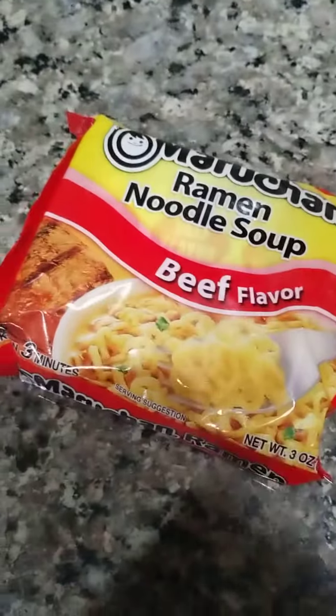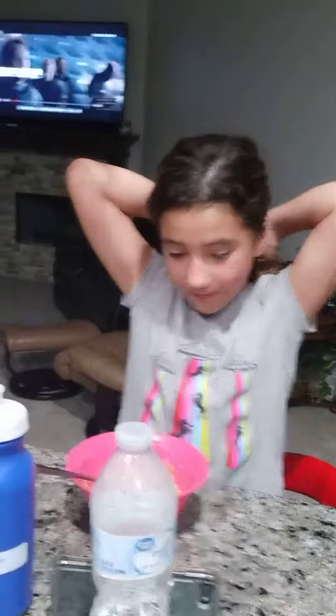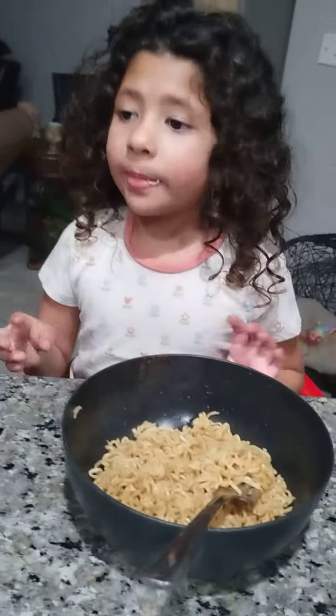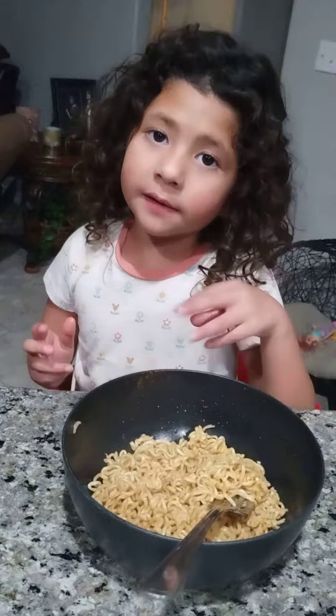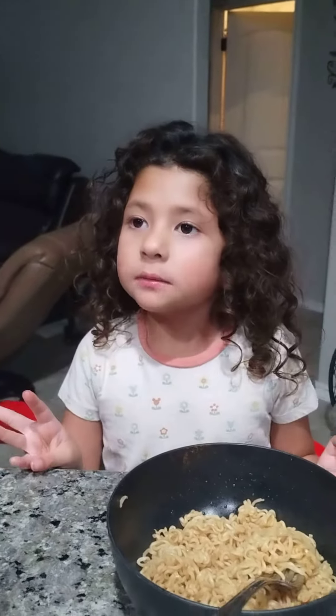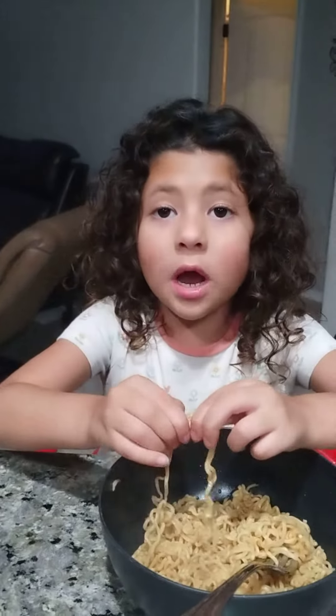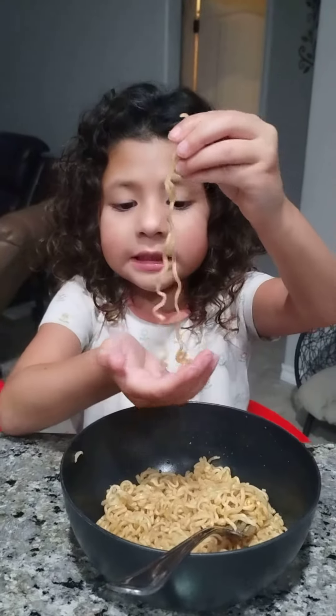The girls are going to tell you how to eat their soup. First, you put the noodles in there and stir it up. Since it's boiling, the noodles come undone instantly because it's super hot.